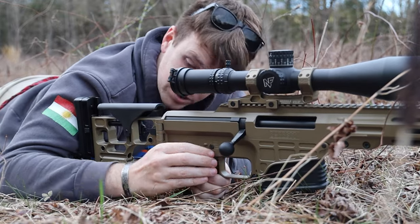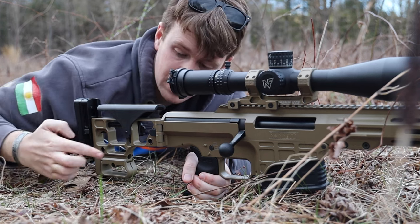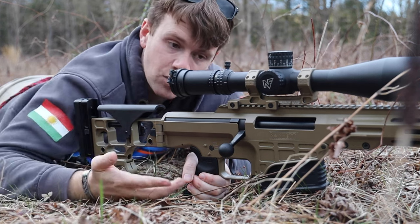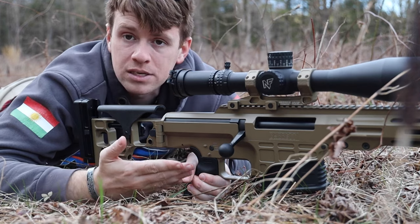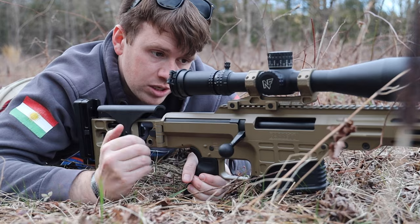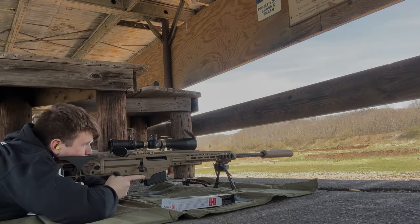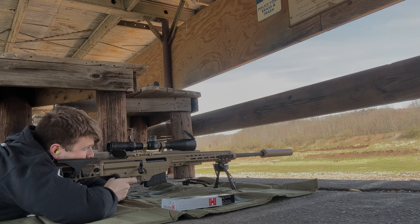I also like that it has QD mounts built into the stock on both the left and right positions. You have a lot of different customizable options for this rifle, which is awesome. You can totally tell it was made for the military, and I see why they chose this rifle.